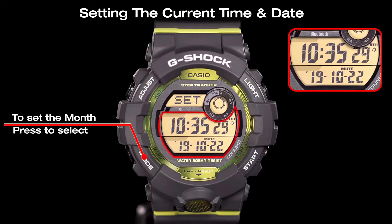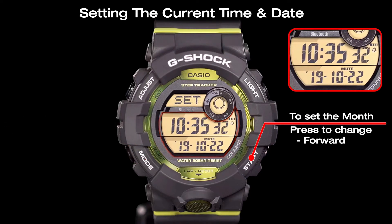The month setting can be selected by pressing the mode key. Press the start button and the reset button to adjust the month.